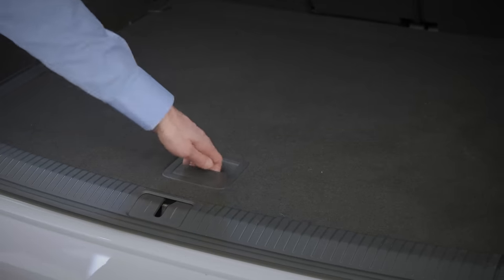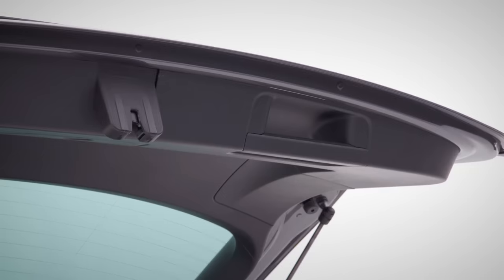In your boot with variable floor, you'll find your spare wheel including toolset. If you've got a manual tailgate, just pull the handle recess to close.